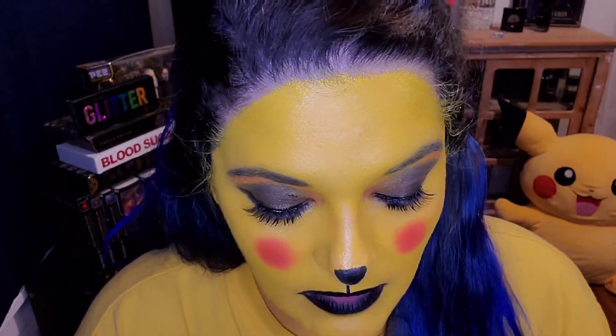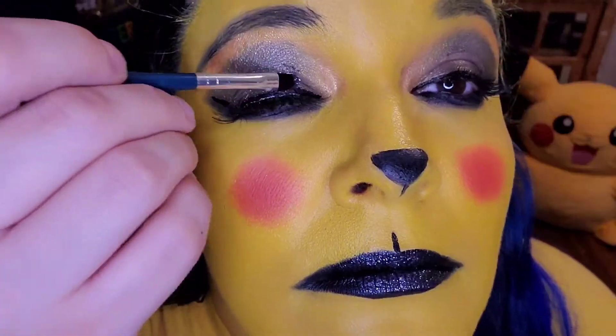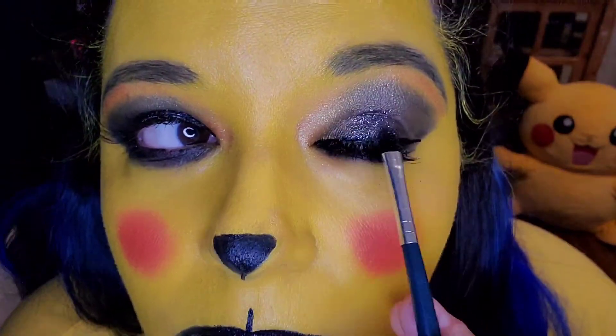I'm going to intensify the look by adding some glitter. This is NYX Glitter Black Glitter to my lips. Basically I'm going to go over with a cream black lipstick — this is ColourPop — and then pat the glitter on my lips so that we can make this a little bit more cutesy. Seriously, glitter makes everything so much better. Definitely a great decision I think.